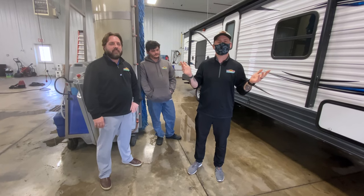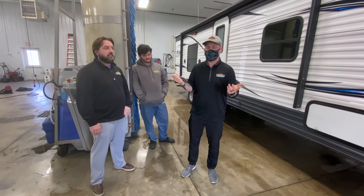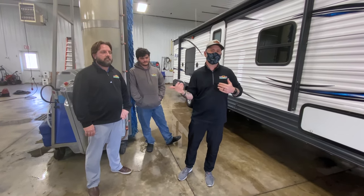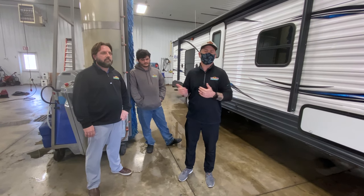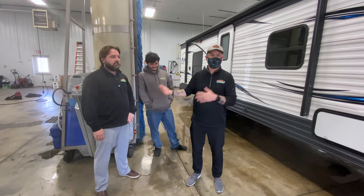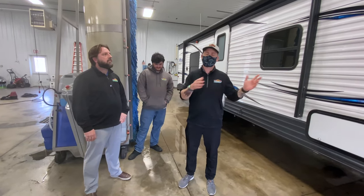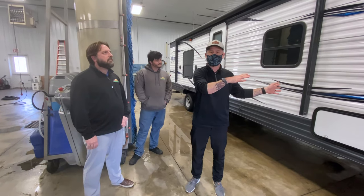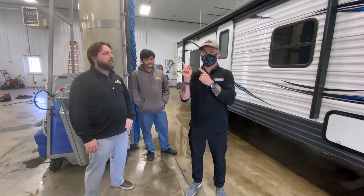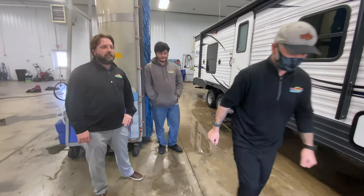Hey everybody, welcome to another Tip Tuesday. Camping is right around the corner — only a couple of weeks away — so we thought we would talk about making your camper pretty and ready to show off at the campground. I've got Josh and Chris, my experts on this, so I'm gonna get out of the way and let these two talk to you guys about some tips and tricks on keeping your camper clean, and maybe even hint at ways of not having to clean your camper at all. Guys, take it away.